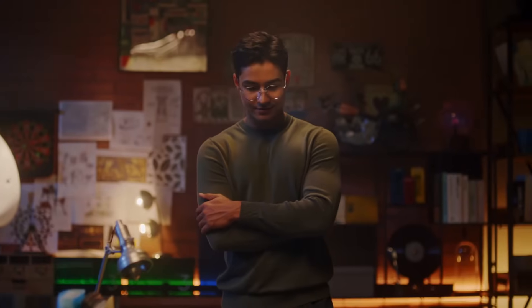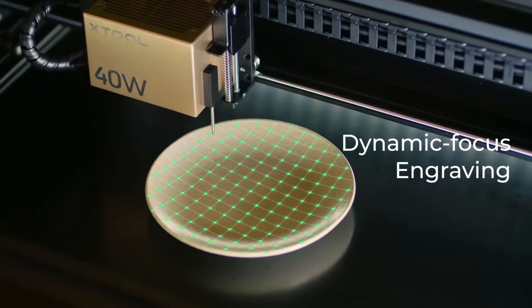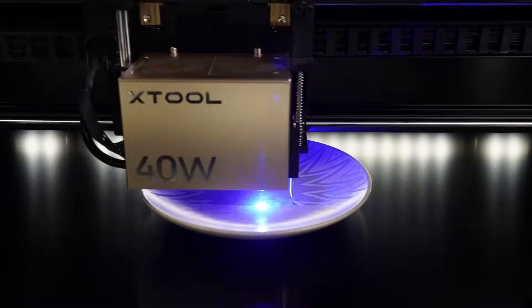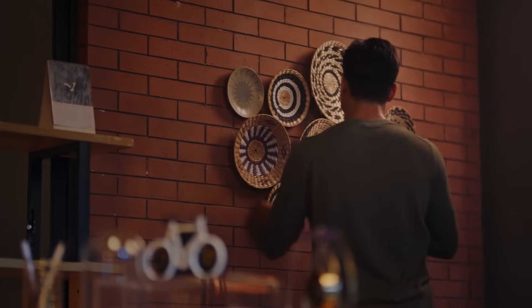With a razor-sharp autofocus system and 3D model building, the Xtool S1 enables dynamic focus engraving, ensuring perfect engraving on uneven surfaces.